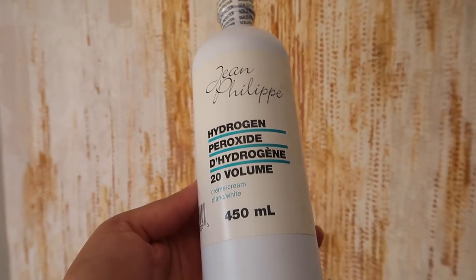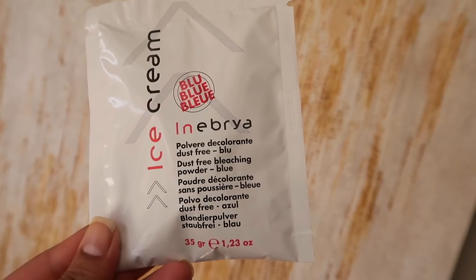Where can you buy this product? This product is available in any superstore, especially where hair colors are sold. You will get it easily. I bought these two products from Shoppers Drug Mart — I think it was $6.00 and $7.00 each.